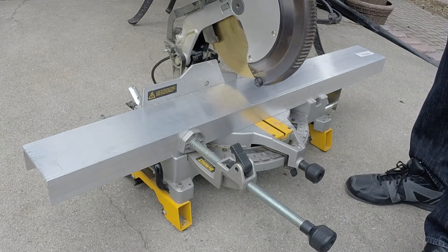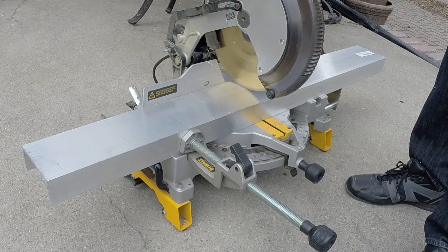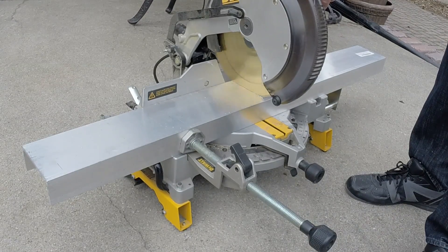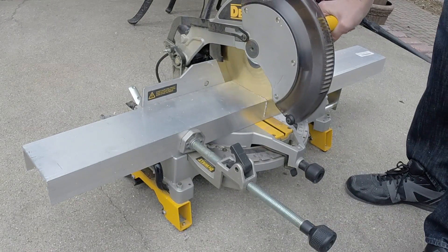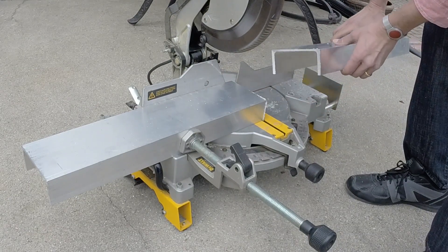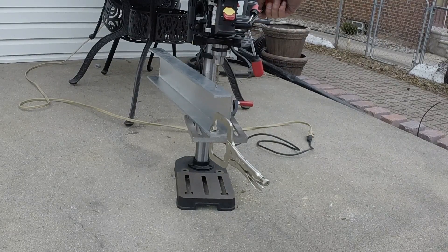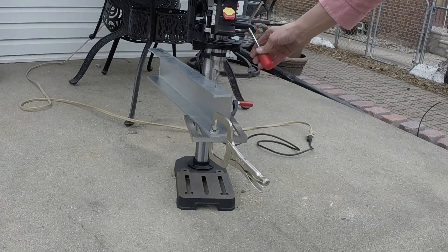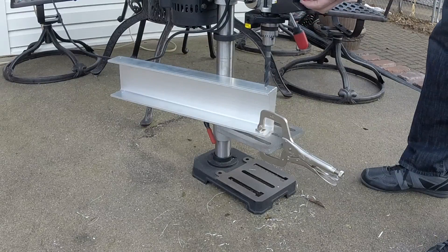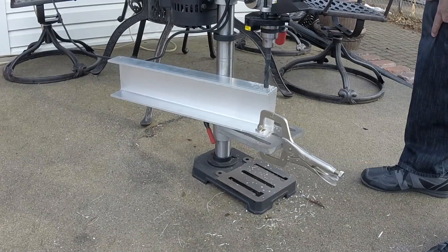Now to cut the aluminum at the right length — I have 22 inches and 26 inches. This is a high-quality metal cutting, high-precision blade. It's very fine-toothed, it's perfect for aluminum. You're seeing an 8x speed increase in that part of the video. Here I am drilling one of the eight pilot holes — it'll be an 8x speed increase during this take as well, and during the main part of the drilling.